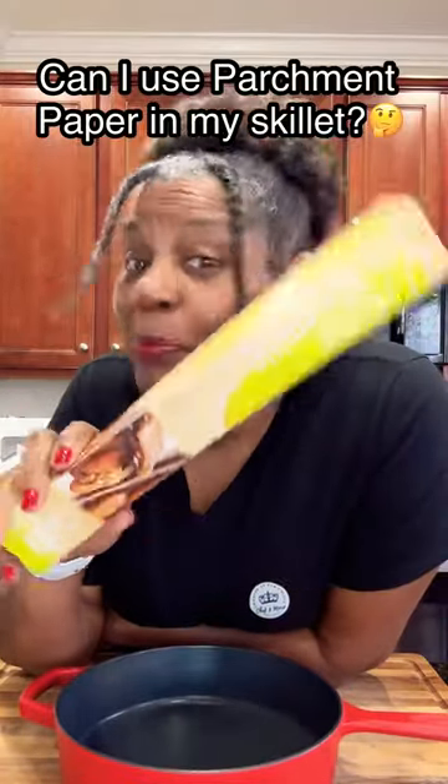The question is, should you use parchment paper in your skillet? Come with me. I'll show you what to do.